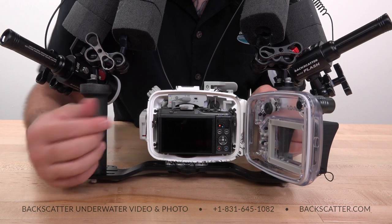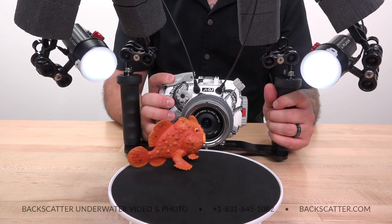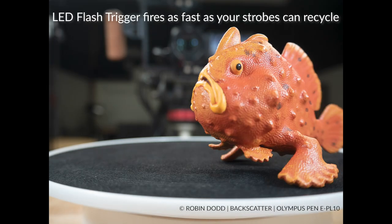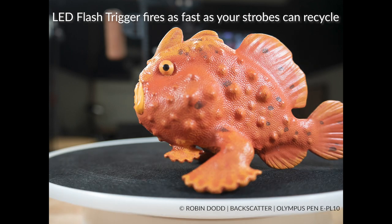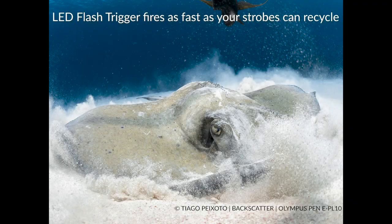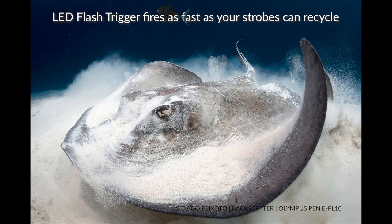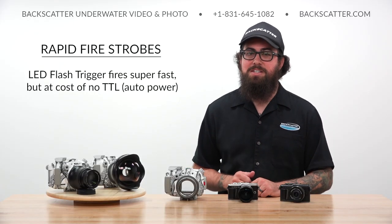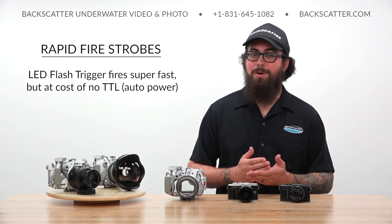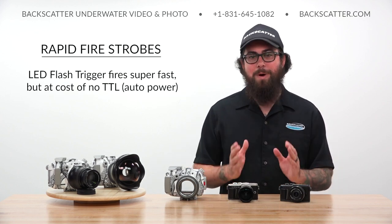The EPL can shoot rapid fire by completely bypassing its built-in pop-up flash. The LED trigger will fire way more shots per second than any camera relying on a pop-up flash, making it the best way to nail the perfect frame in a quick burst sequence. The EPL fires as fast as any paired strobe can recycle, so at lower power settings it can do some blazing fast shooting. The trade-off is there's no automatic TTL strobe exposure, but TTL is slow anyway — you're better off adjusting strobe power manually and firing more frames per second.